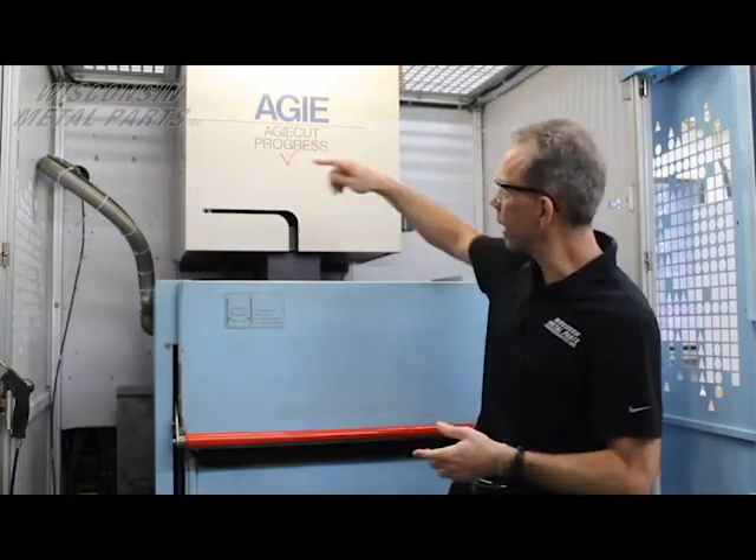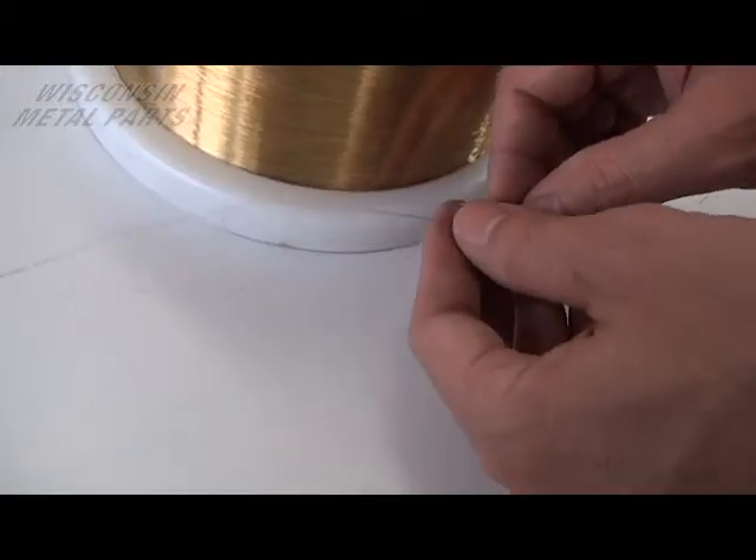Hi, Dave Holzer with Wisconsin Metal Parts. Today we're going to talk about wire EDM. EDM stands for Electric Discharge Machine. So what we're doing is we're using a brass wire to cut through steel or any other thing that's conductive of electricity.